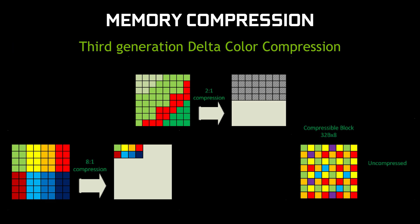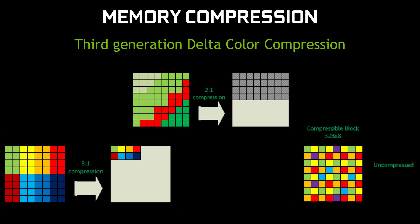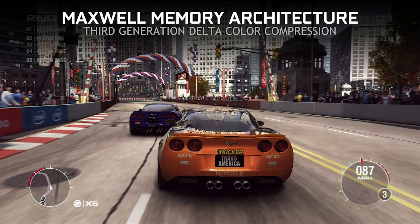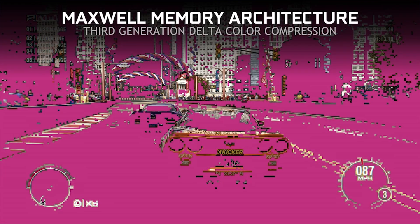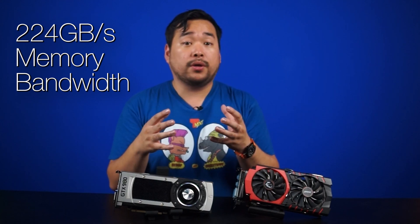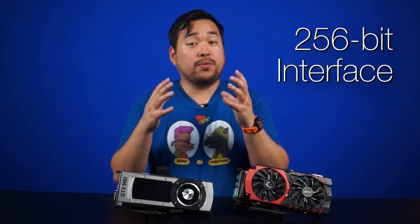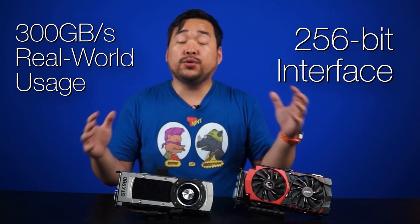The GPU takes 8x8 blocks of 64 pixels and can compress them up to an 8-to-1 ratio. Additionally, the GPU only stores changes to the image information rather than all of the raw data alone — this is analogous to the way H.264 encoding compresses video. Utilizing these two compression tricks, NVIDIA claims that the 224 Gbps memory bandwidth over the 256-bit interface actually acts more like 300 Gbps in real-world usage scenarios.